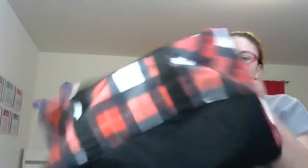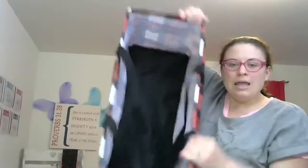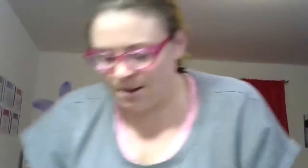The first one I'm going to show you is our large utility tote. You can get it personalized. It does have a very structured frame, but the nice thing about it is when you're not using it, you can smoosh it down and store it, so it's really easy to use.